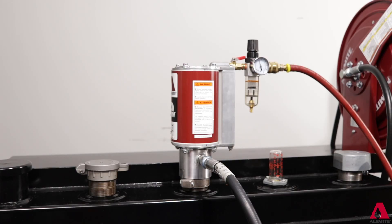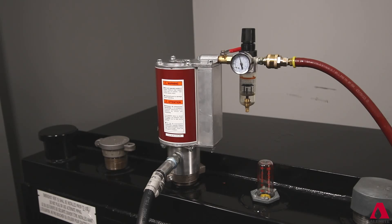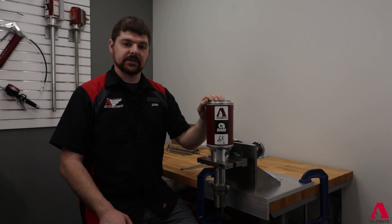Typical symptoms to look for are erratic cycling, air leak when the pump is stalled, and failure to cycle conditions.